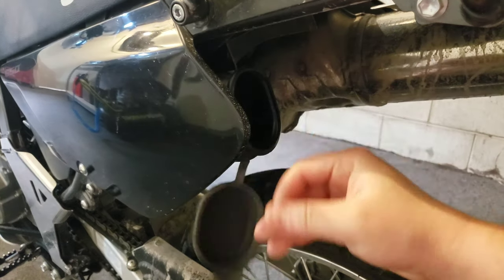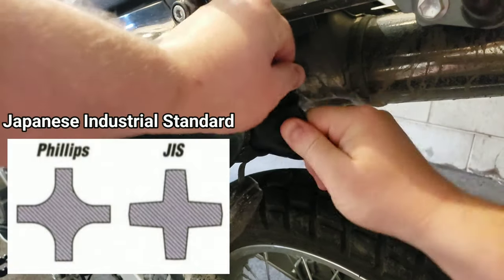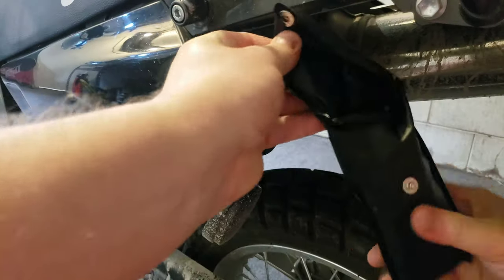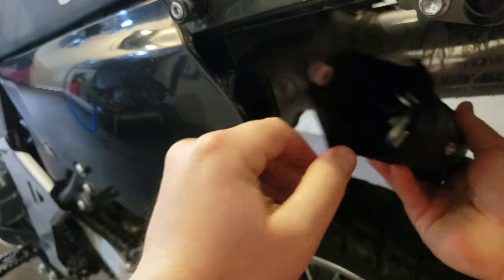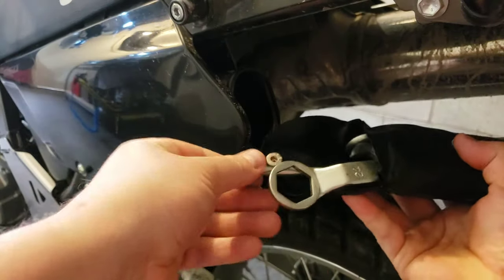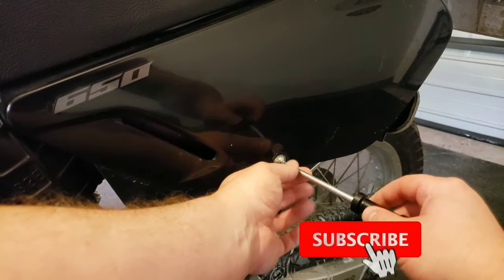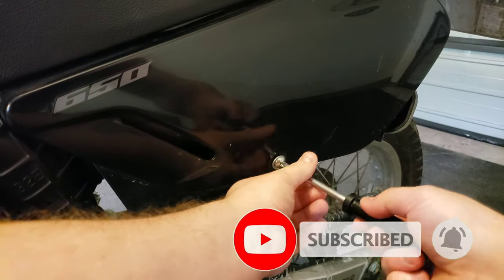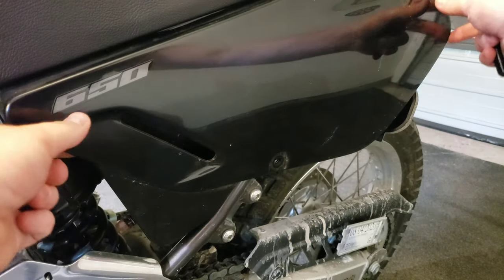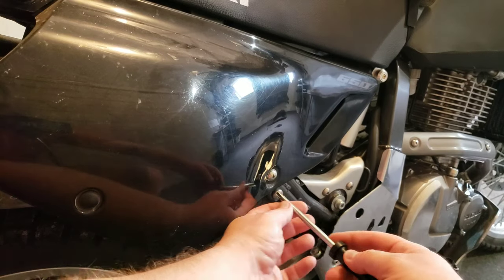We may as well use the JIS screwdriver — I think it's the only one I have. If we can get it out, we'll probably have to pour the whole bag out. Left side panel — oh, that was really loose, that was lucky. And the right side.